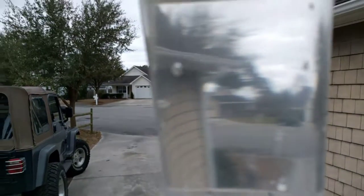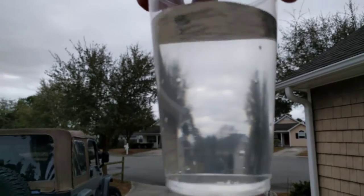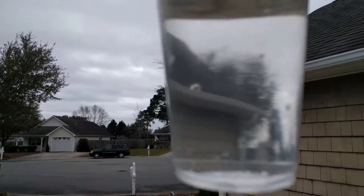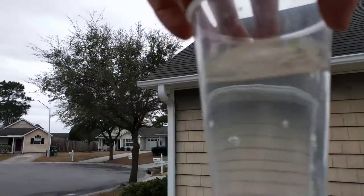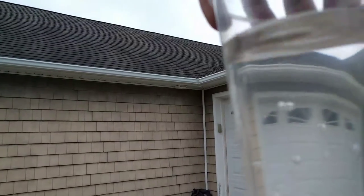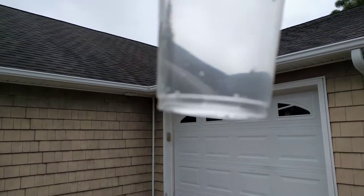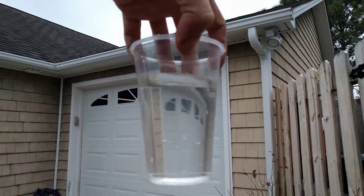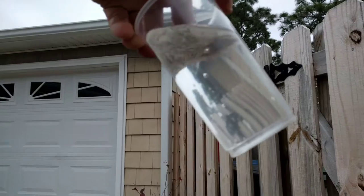As you can see, if I hold it up to the light — the water that comes out of the tanks themselves is pretty much as clear as you can get. There's nothing moving, living, or growing in the water that you can see. Those are just bubbles inside it, obviously.